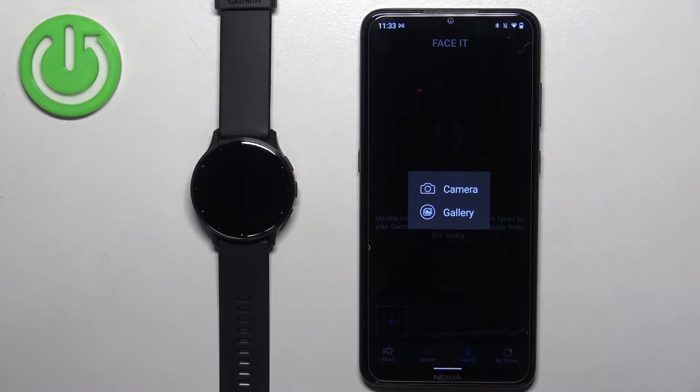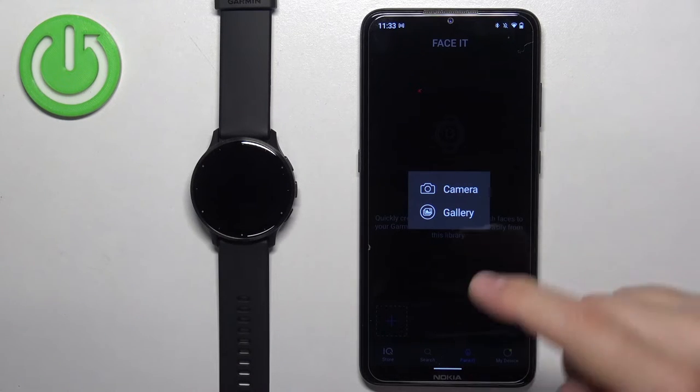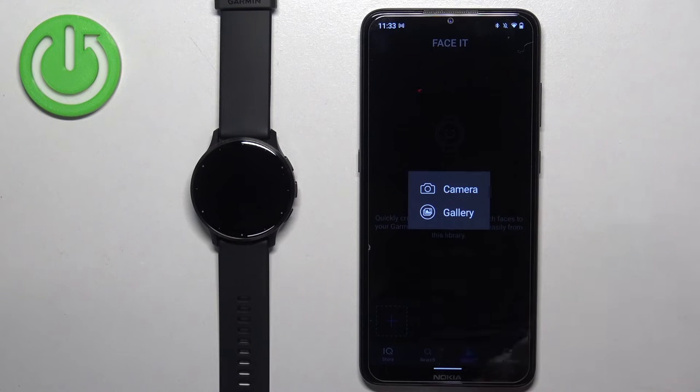If you select the camera option, it will open the camera app and you can take a picture and use it as a watch face. If you select the gallery option, it will open the gallery on your phone and you can browse through your photos and select a picture. I'm going to use the gallery option.